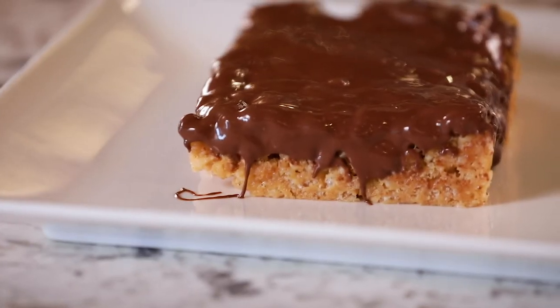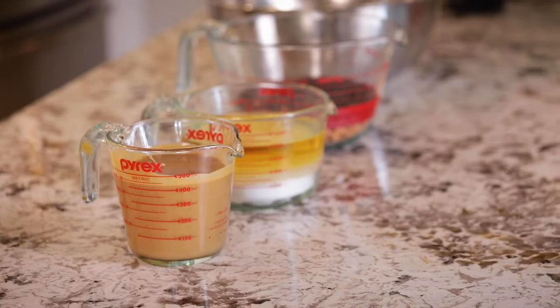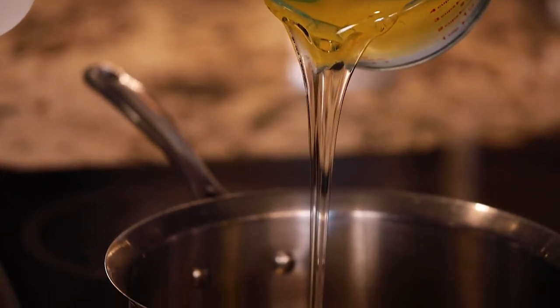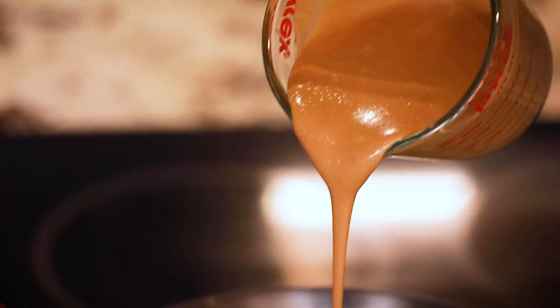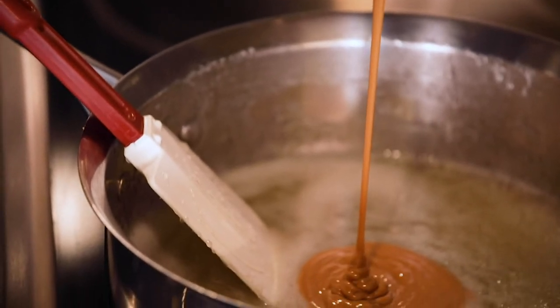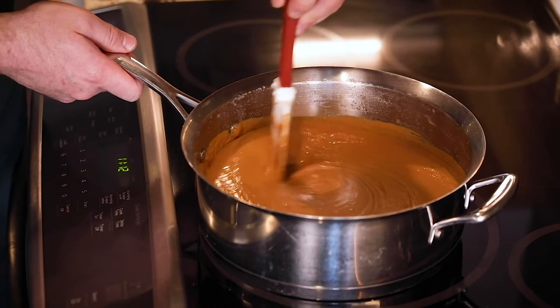I'm Curtis Everly with the Mixing Bowl Bakery and today we're going to be making Scotch-a-roos. It's a simple dish — you warm the sugar and syrup mixture up until it's boiling, add the peanut butter, and then pour that over the crisp rice.